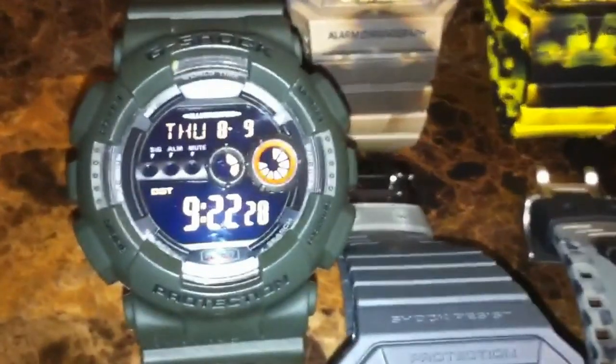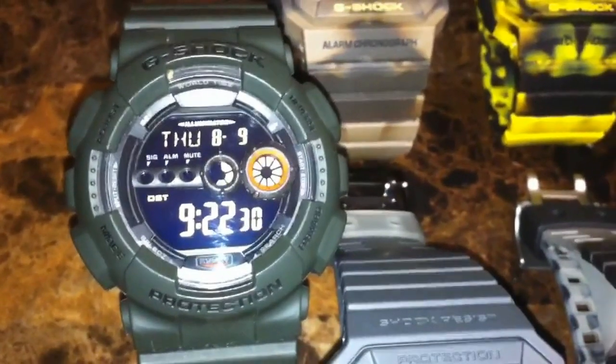First we got the GD100 — nice piece. It's one that I do wear out of my collection.